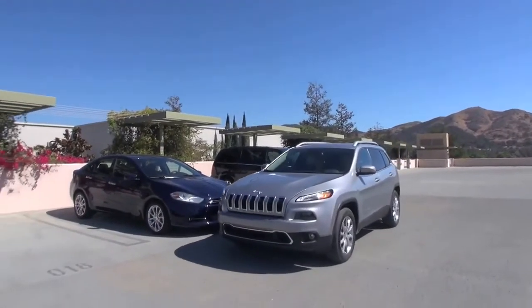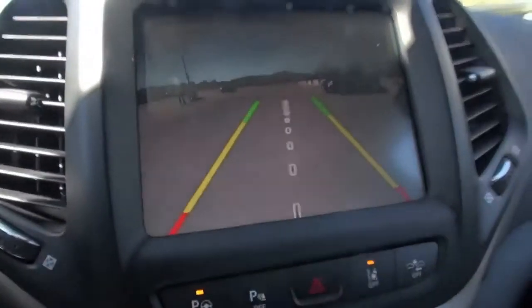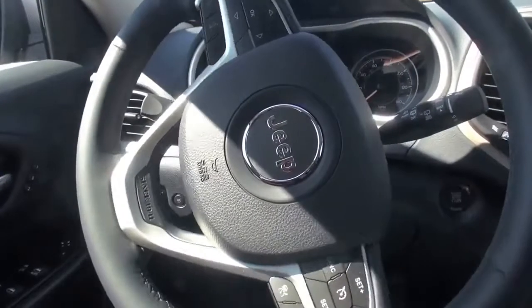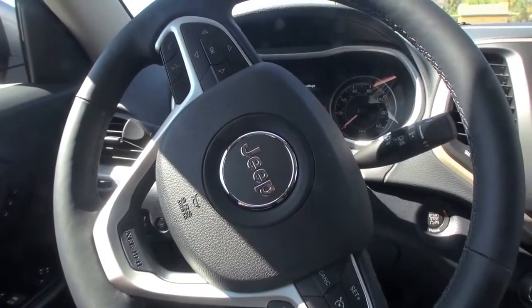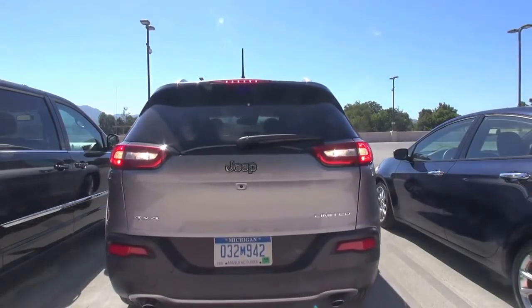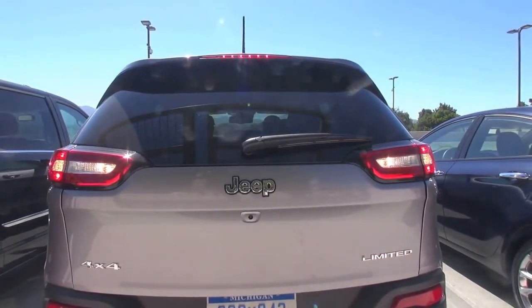There you go — go forward and I'll tell you when to stop. Take your hands off the wheel — reverse. So you control the speed with the brake, right? It also measures the distance once we're inside, so when we park and open the doors there's enough room. And then it'll say 'complete' when you're done. Excellent, that was pretty cool! Thank you very much. No problem, thank you.